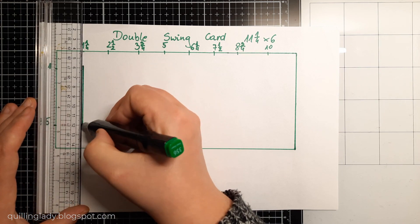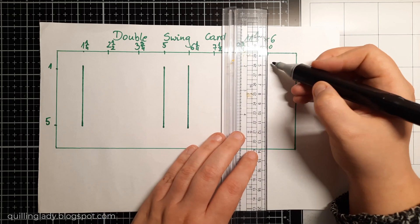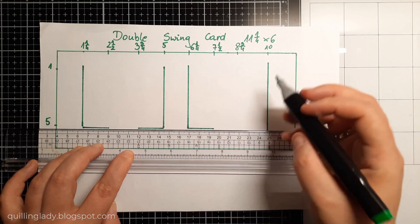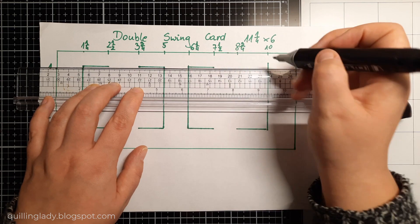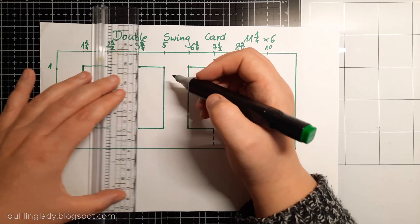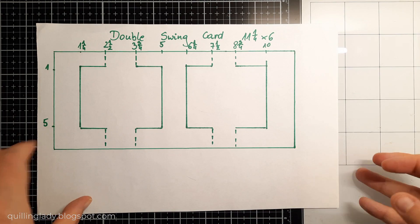My measurements will be 1 and a quarter, then 2 and a half inches, 3 and 3 quarters, 5 inches, 6 and a quarter, 7 and a half, 8 and 3 quarters, and 10 inches. That will be at the very top and this is crucial because later on I'm going to show you where to cut and where to score. Now I'm going to show you where to cut: from 1 to 5 inches on 1 and a quarter, then on 5 inches from 1 to 5 inches, and then from 6 and a quarter all the way down from 1 to 5, and the same with 10 inches. Then we're going to create some more cutting lines.